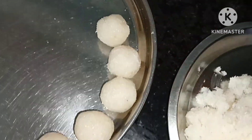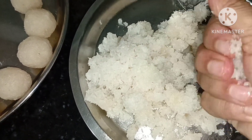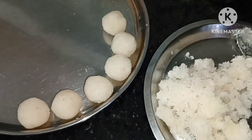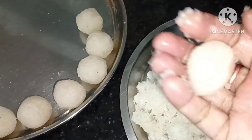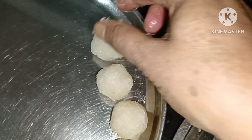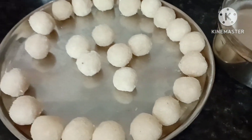Now we're going to put about 2 fingers on the tip of the pot. We will put the pot into the pot.